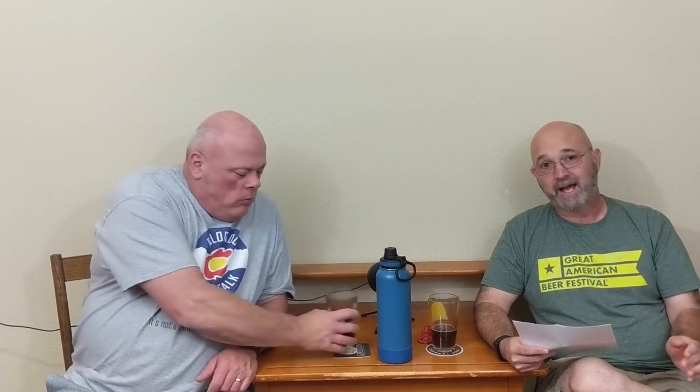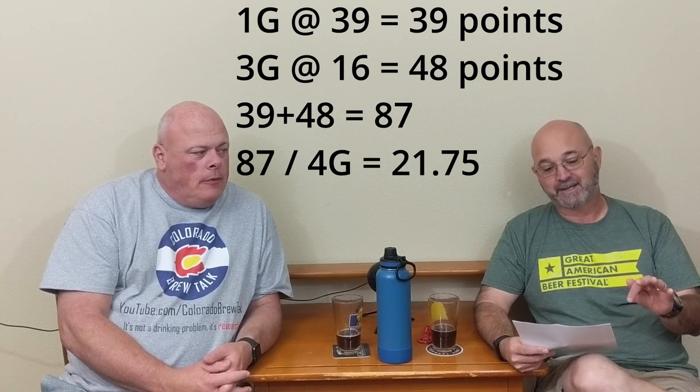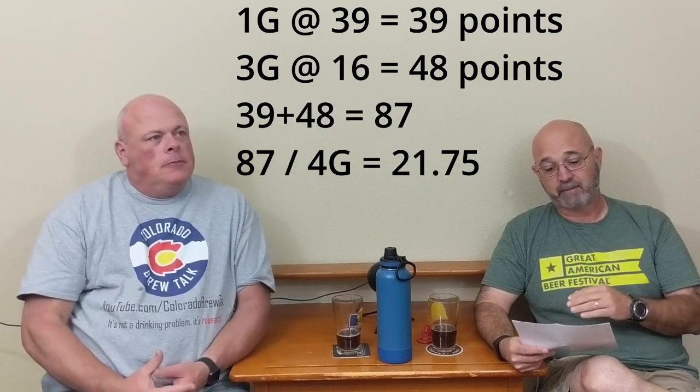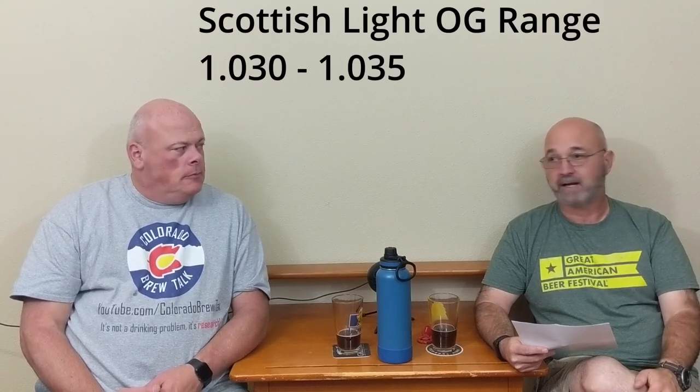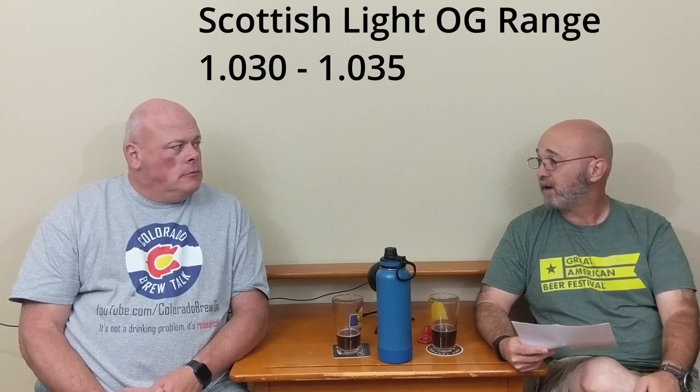We're not done — we've still got wort left over. For our third beer — because I know everyone has three brew kettles at home — I'll use none of the first runnings, since I've used them all up. I'll use 1 gallon of the second runnings — all that's left — and 3 gallons of the third runnings. Once I total up those points and divide by 4 gallons, I get a 1.021 wort, right there in Scottish light territory. And you get 4 gallons of it, so that's not bad.